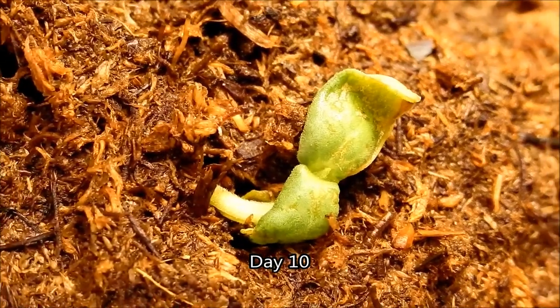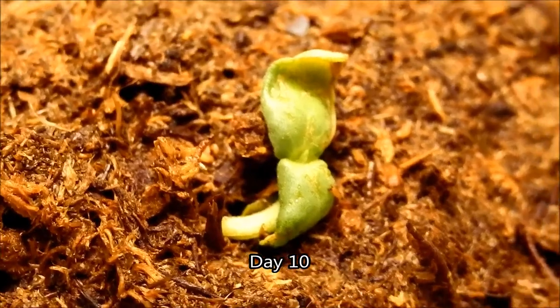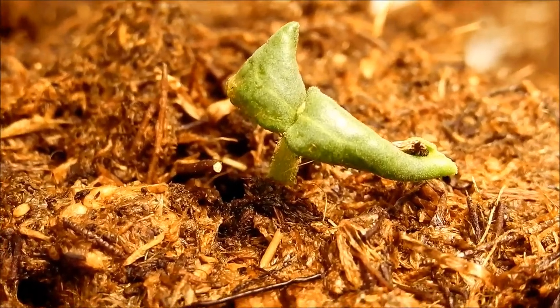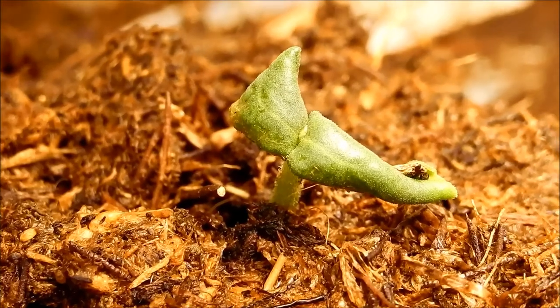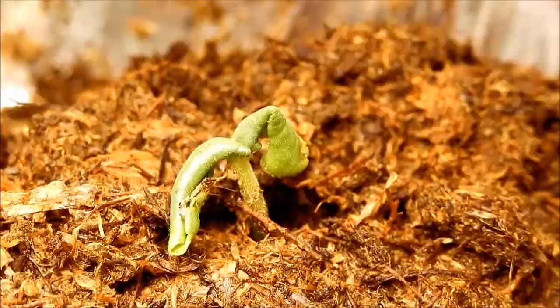It's day 10, and this is one of two seedlings from the group where I removed all the seed husks before soaking them in hydrogen peroxide for five days. The leaf development is a little strange — they're all curly and wrinkled looking because of that.